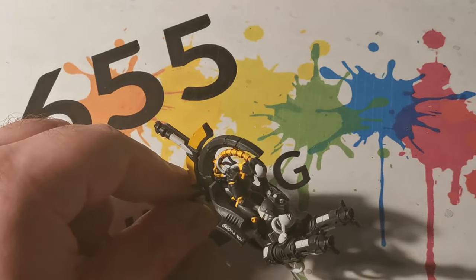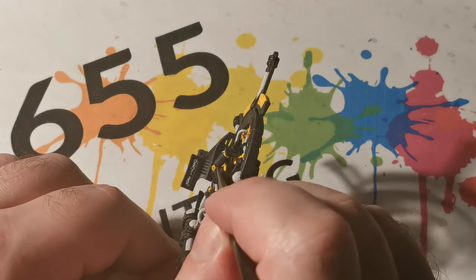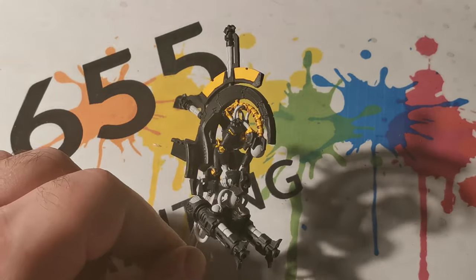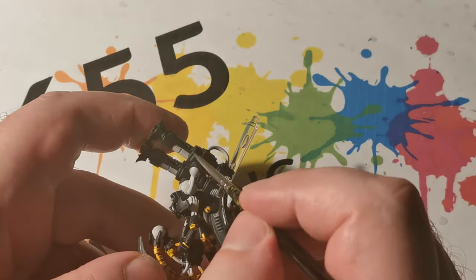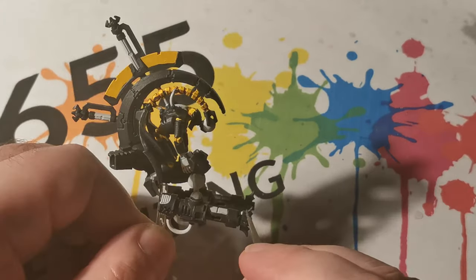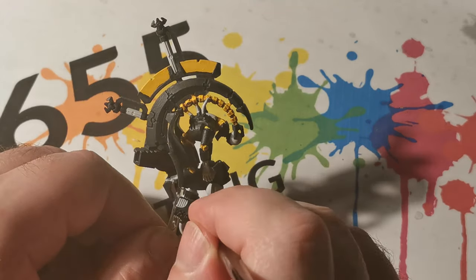Mechanicus Standard Grey has been used as the last highlighter for the black areas. Nowhere is going to be blocked out with this colour — this time it is literally just touching up edges. This helps especially with the areas where it was initially blocked out, to make those areas have that highlight.